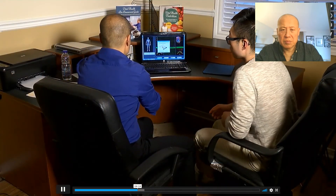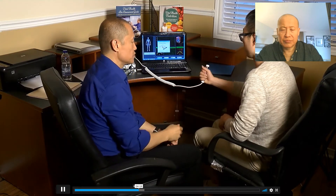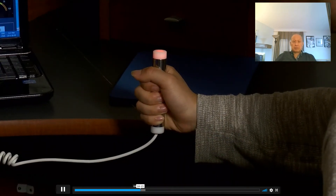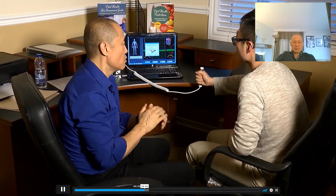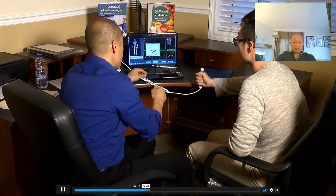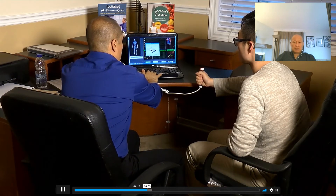The client holds onto the electrode. Make sure there are no cell phones, keys, or rings in their pocket — anything conductive could affect the frequencies. Just relax the arm; the electrode or probe has to be held in an upright manner. This will take roughly 59 seconds and the scanning will begin. You can hear the beeping — that's the magnetic waves going through the various organ systems of the body reading the body. Sometimes clients will feel a little tingle; it's a very low-level current and it doesn't hurt.